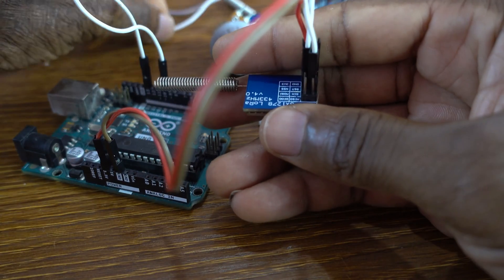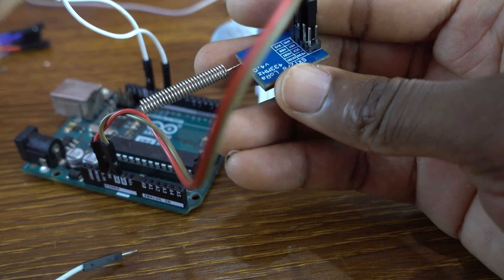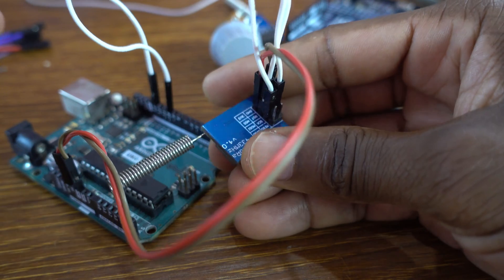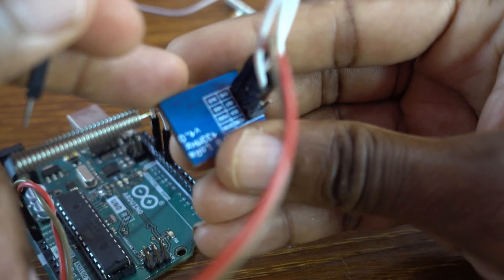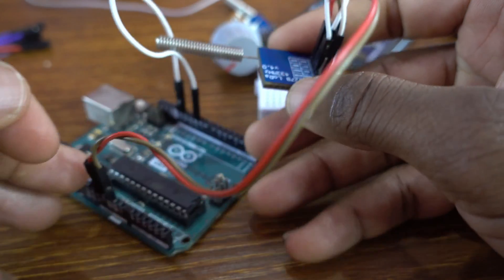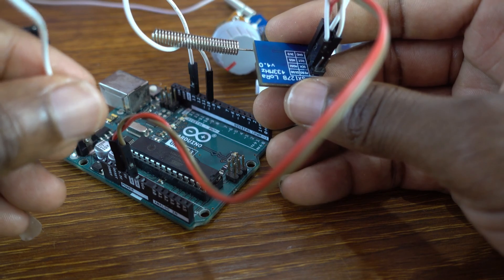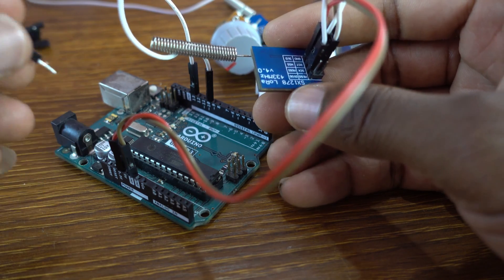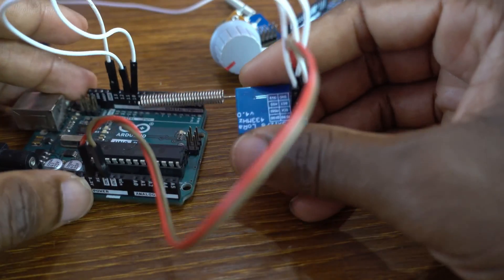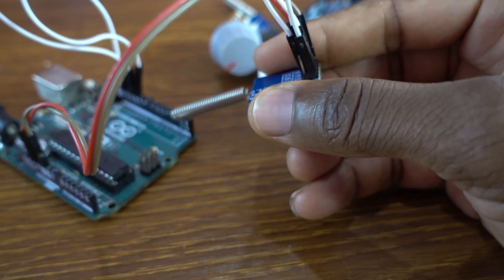The next pin is MOSI — M-O-S-I. MOSI goes to pin 11 of the Arduino. We attach it to pin 11.